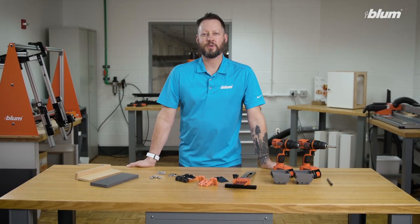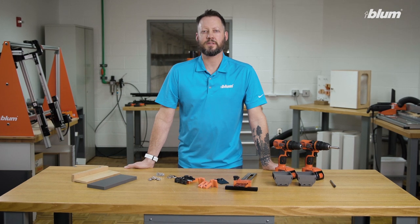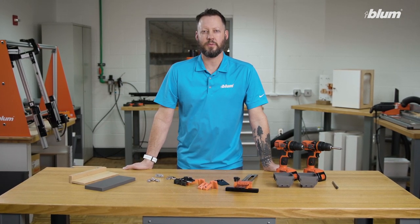Hello, my name is Neil Horton, product trainer here at Blum US. Today we're going to be talking about assembly aids that help with the installation of mounting plates for clip, clip top, and clip top with motion hinges.